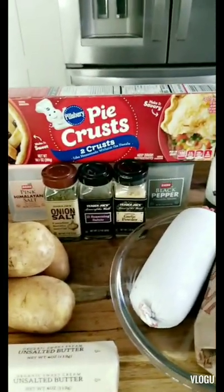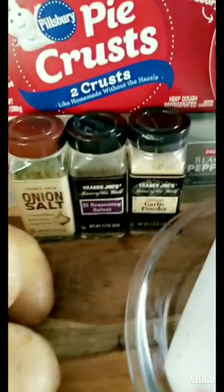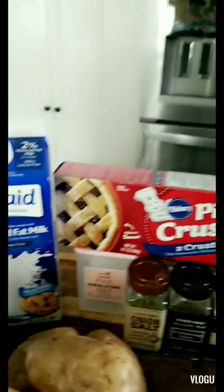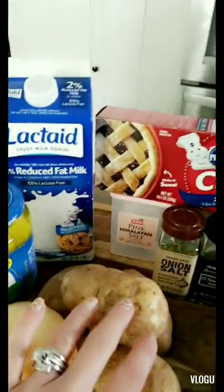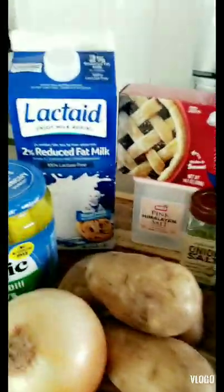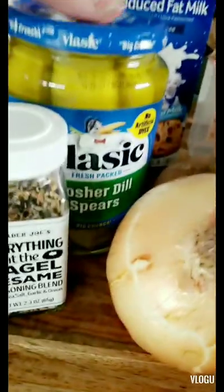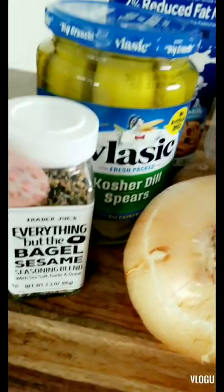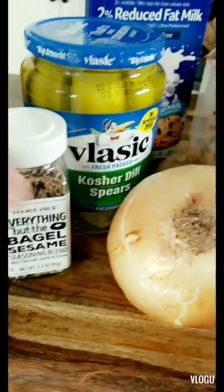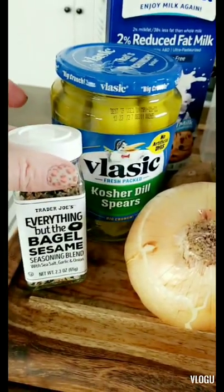You're gonna need some kind of all-spice seasoning — whatever you like to season your meat with. Also parsley, salt, and pepper. Then you're gonna need a splash of milk and a little butter for your mashed potatoes. After everything comes out of the oven, you definitely have to have a pickle and shake a little everything bagel seasoning on top. You can't eat a meat pie without a pickle on the side!